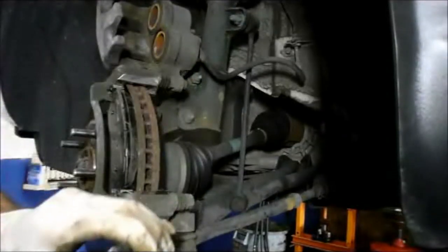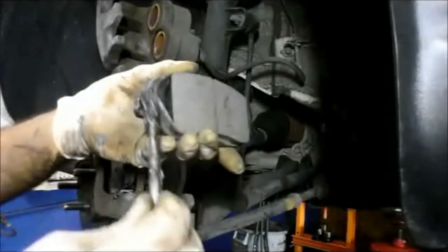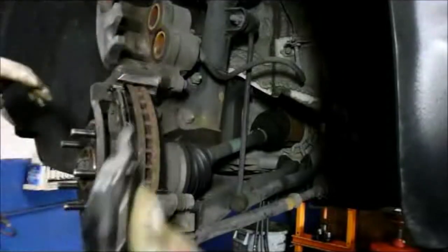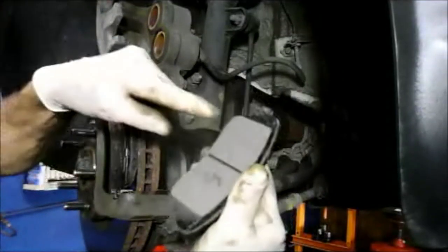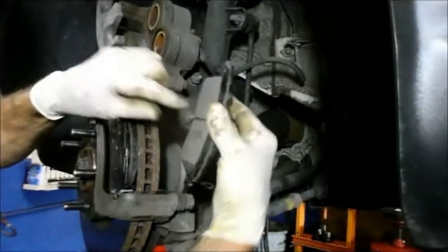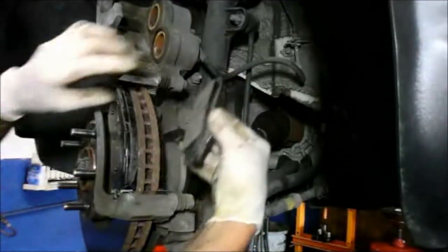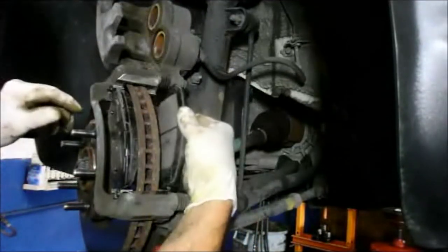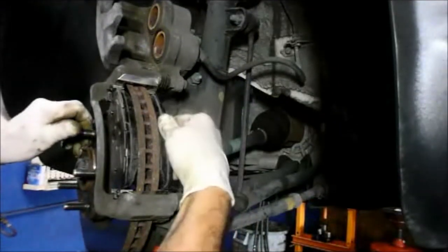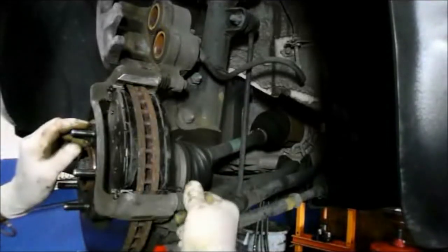Same thing on the back brake pad — put some grease right here and right there. Take the brake pad and put it back in the way you took it out. Make sure you watch how you take it out because they only go in one way. With a slight angle you push it in and you'll feel it lock right into where it belongs.